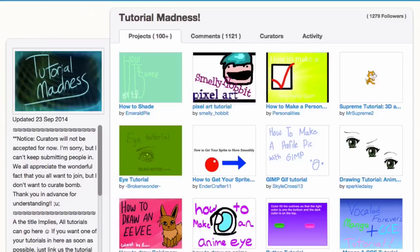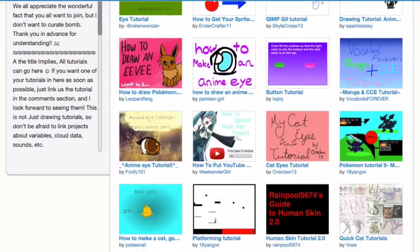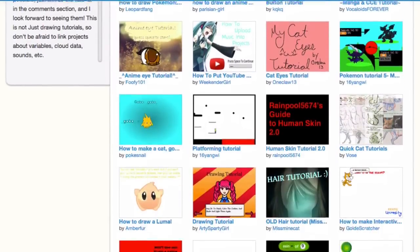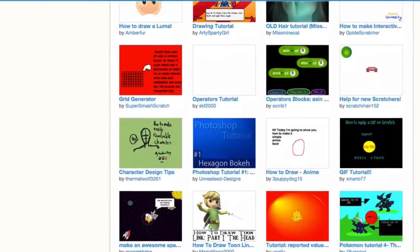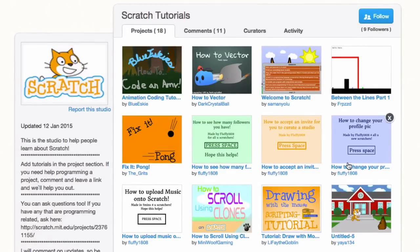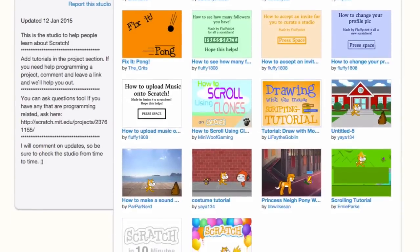Things to try. On the point of having a lot of different tutorials, I found two studios. One is called Tutorial Madness, and there must be at least 300 tutorials in there — it's madness. There are Scratch tutorials, artwork tutorials, and even a Photoshop tutorial — things outside of Scratch too. And then there's another studio called Scratch Tutorials that has about 20 or 30 Scratch-specific tutorials that are worth checking out. You might go and learn something new.